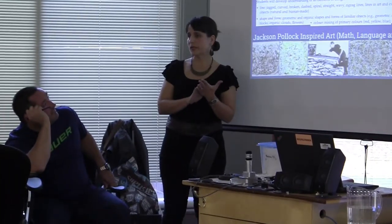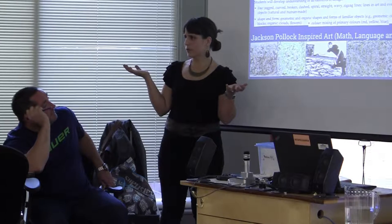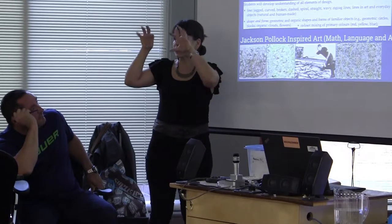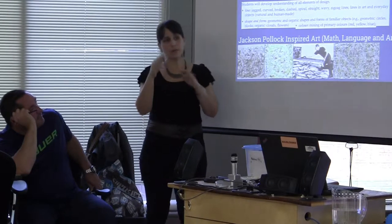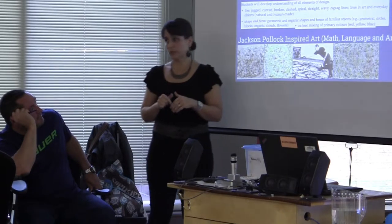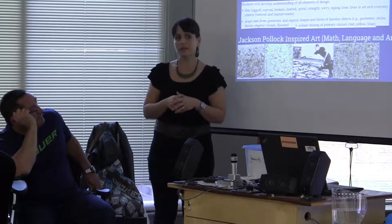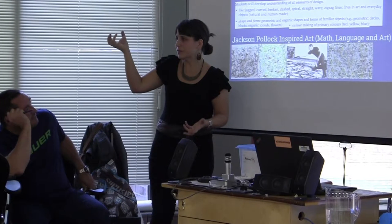We started with unplugged coding early on in the year, looking at tribbles — you're all familiar with the tribes program? Theirs are tribbles, little fuzzy balls that tell you how you feel. We started totally away from coding, then led up to unplugged coding where they had to move their tribbles on grid paper from home to school. And then I thought — oh my goodness — this is all linked because this Sphero is a circular thing that looks like a tribble.